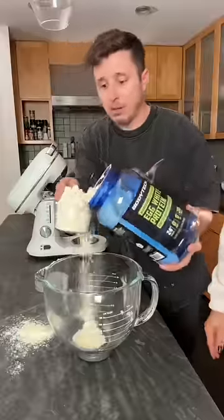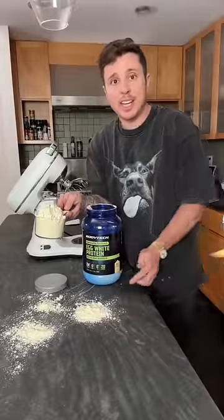This man is mixing egg whites and water — and watch what happens — oh, and cottage cheese. Look at this. It comes out bread. Healthy, fluffy bread. We're about to find out.